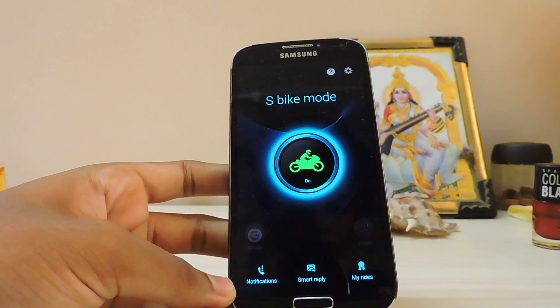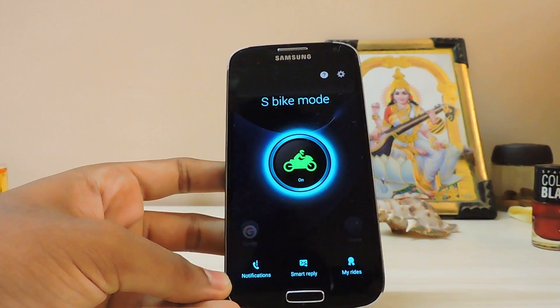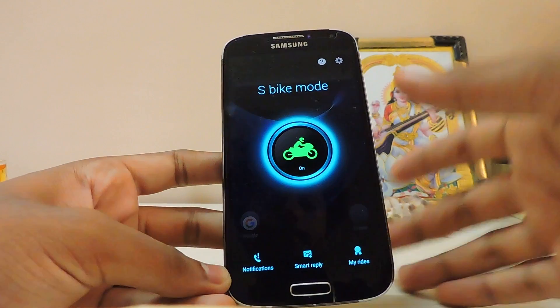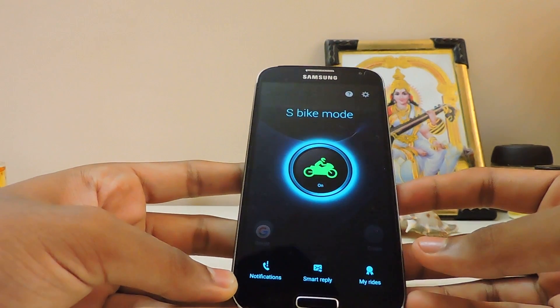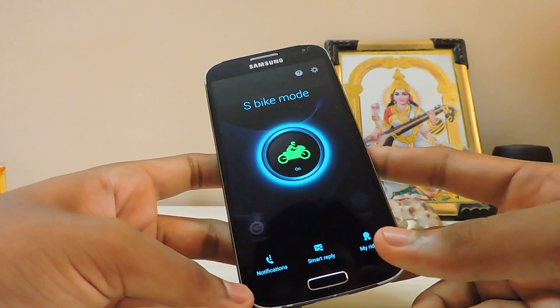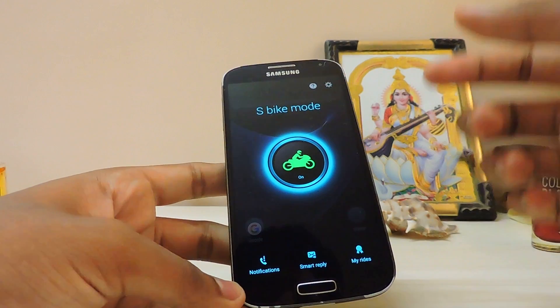Hi guys, in today's video I'm going to show you how to install the Galaxy J3 S Bike Mode, which is a pretty handy thing. It's been rolling out on the other J series too, like the J5 and the J7, previous versions and also newer ones with the NFC chips enabled.